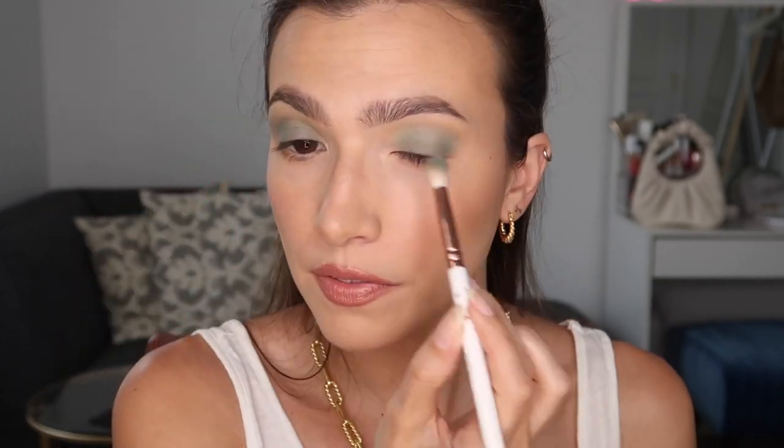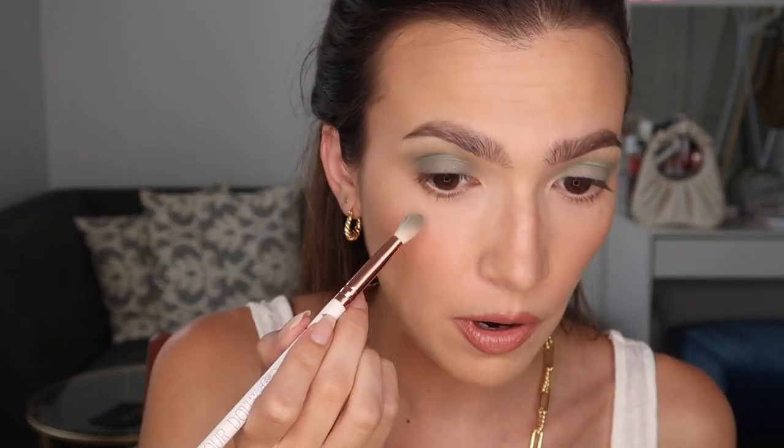I think that this looks beautiful — you can literally just stop here, throw on some mascara, and call it a day. However, I want this to be a little bit more dramatic. I'm going to take what's left on that brush and put it underneath the eye as well.